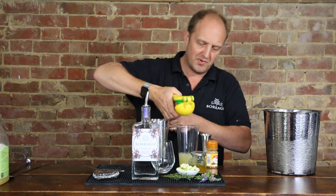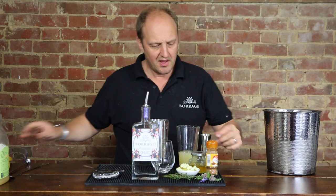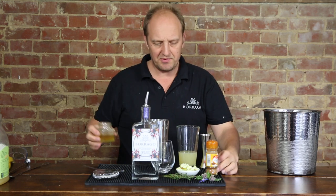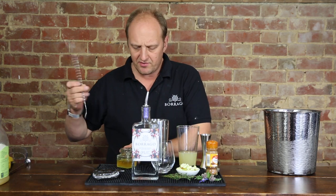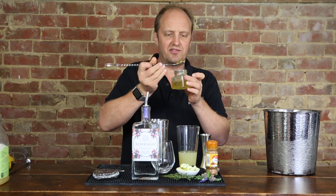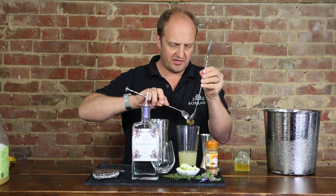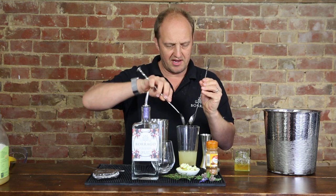Half a lime — we're going to squeeze that in there. And then we're going to add a tablespoon of honey. Now it's quite chilly at the moment so the honey is a little bit globby. This is from our own bees, the Borago bees. Here's another spoon just to help splodge that in there.